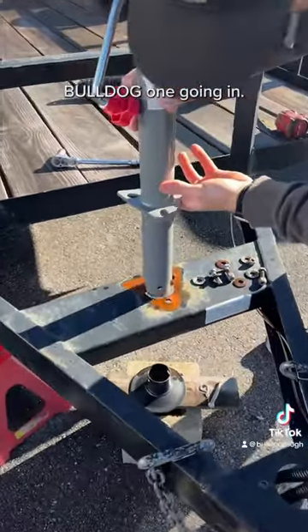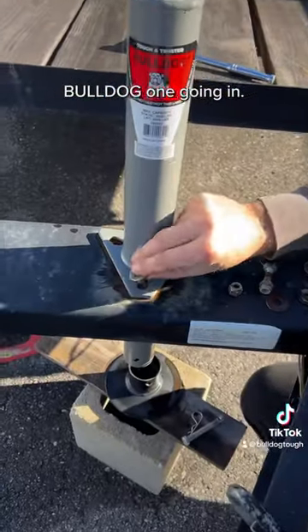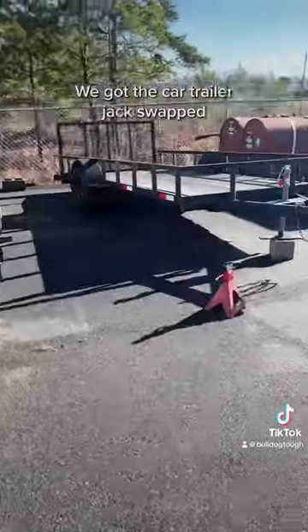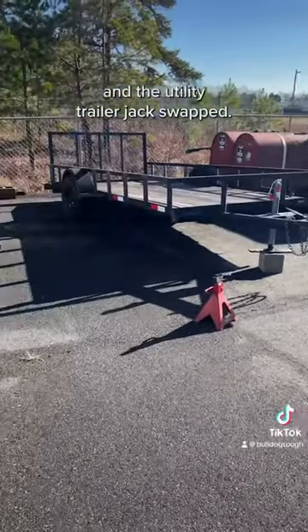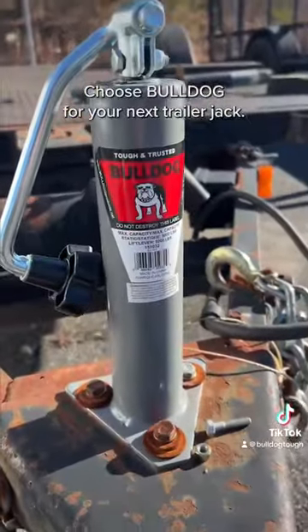Bulldog one going in. In a matter of 15 minutes, we got the car trailer jack swapped and the utility trailer jack swapped. Super easy process. Choose Bulldog for your next trailer jack.